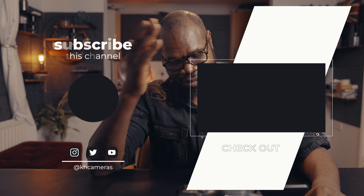Hakuna Matata my friend. I hope you found this video useful. Peace and love — I love you guys and I will see you in my next video. Stay safe, stay protected. Ciao, bye!